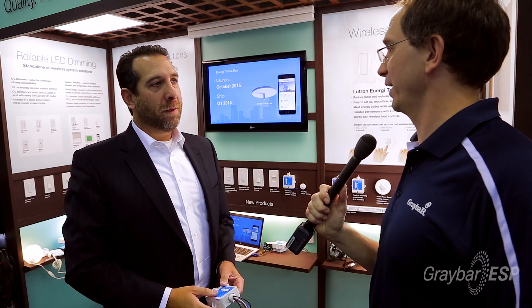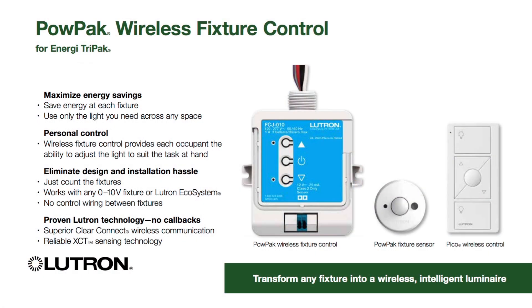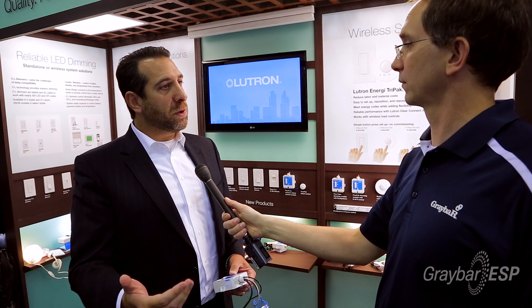Today I want to talk about Lutron's new PowPak wireless fixture control. This allows you to plug this into any 0 to 10 volt fixture and turn that fixture into an intelligent Lumiere, which allows you to do individual occupancy sensing and individual daylight sensing.